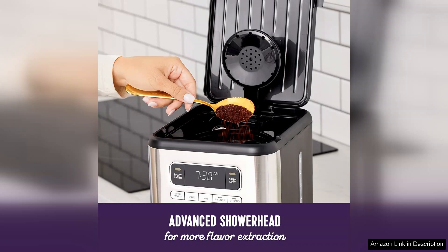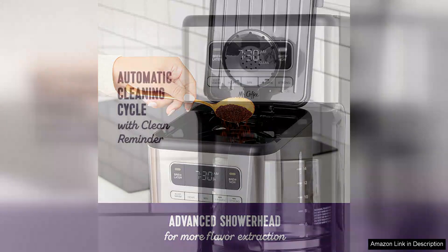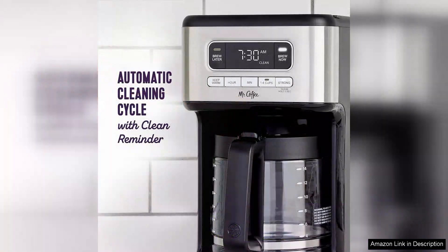I particularly appreciate the brew pause feature, which lets you sneak a cup mid-brew without making a mess. Clean up is a breeze thanks to the removable filter basket and the dishwasher safe carafe.